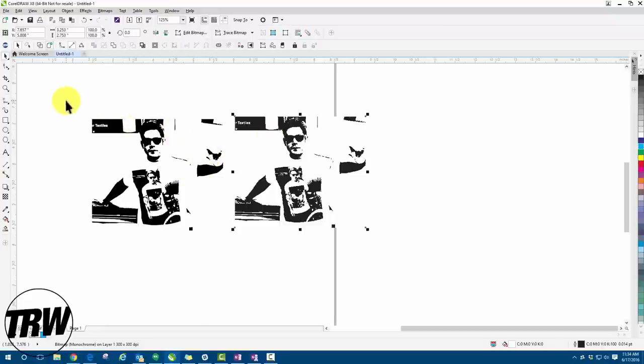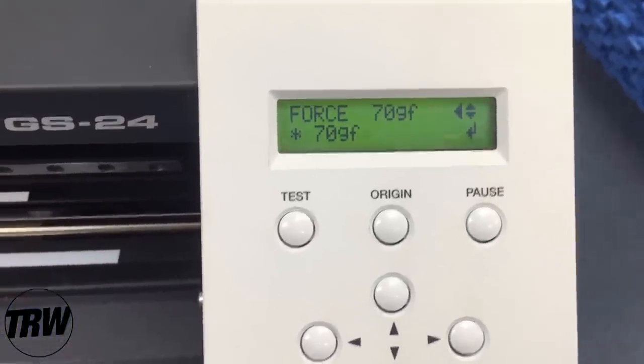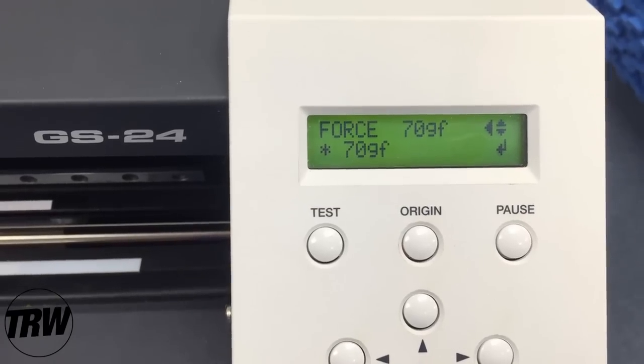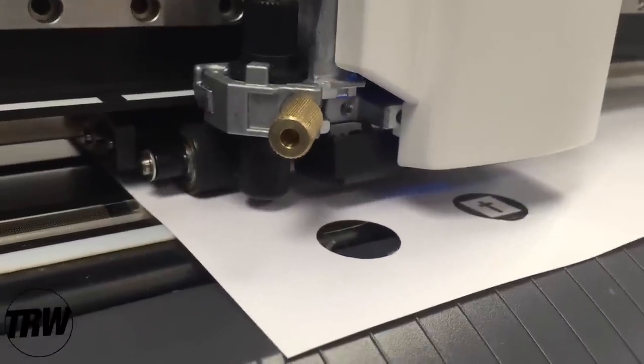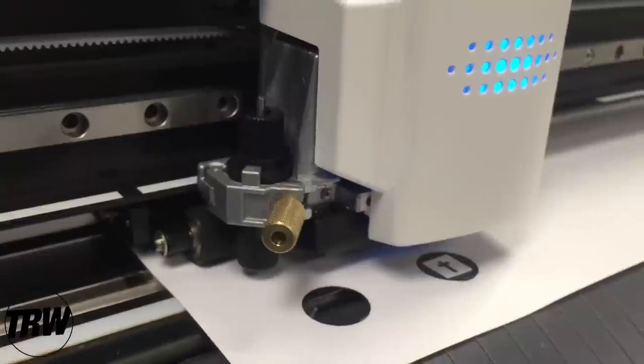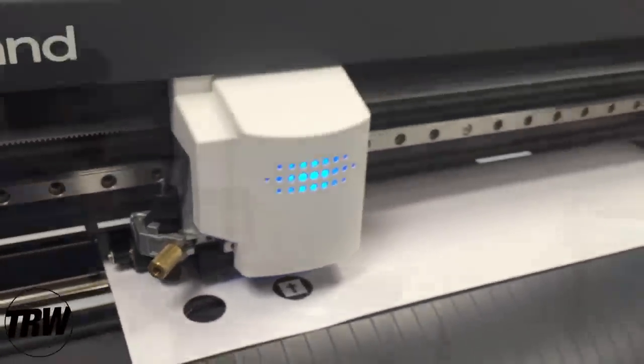Now let's get ready to send this over to our cutter — we're using our Roland today. I've brought the image into Cut Studio, and it's set up and ready to send to the cutter. We're working with our Roland GS-24 and Caesar Easy Weed white material. I've already done a test cut, so I know 70 force is going to be perfect for this cut job. We're also working with a 45-degree blade.